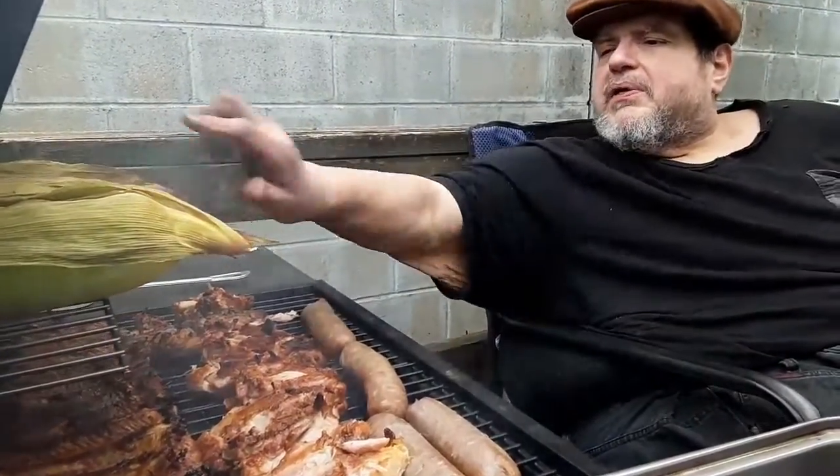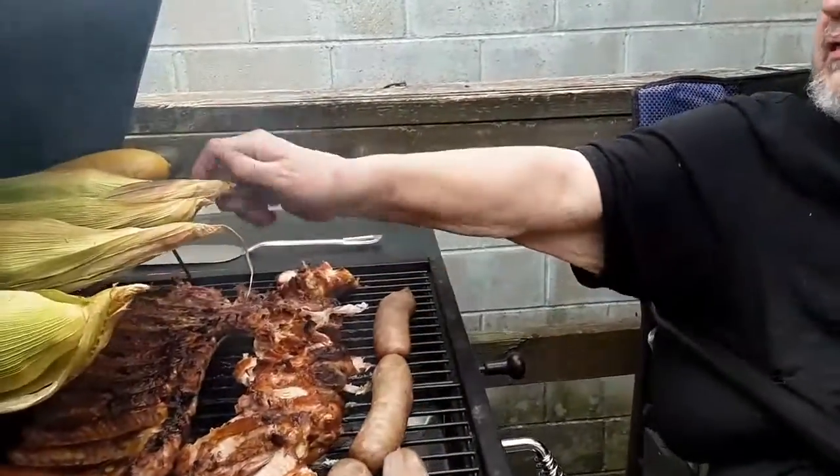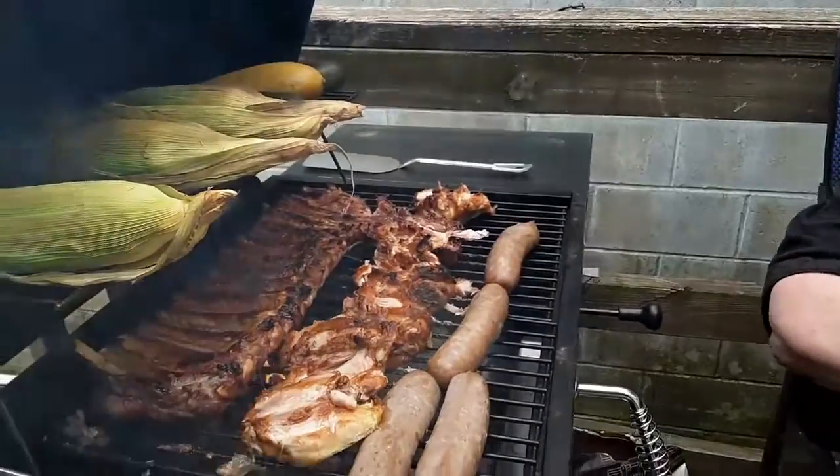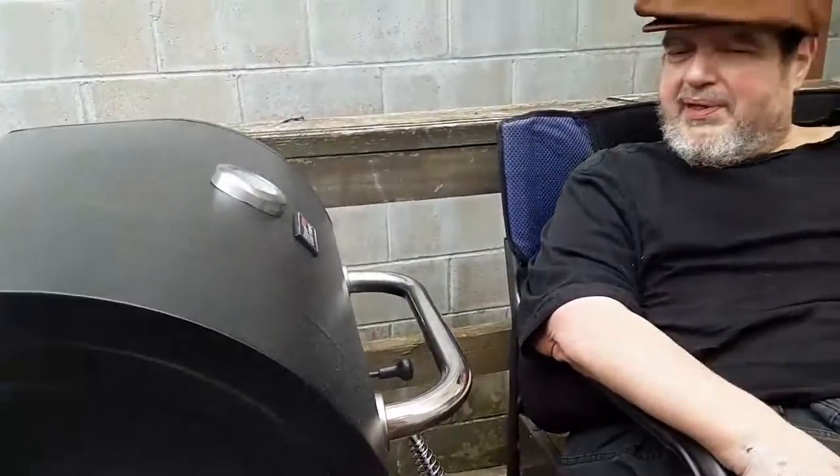And now let's close up the lid. You've got the corn over here. This is definitely going to go a little while longer since I can touch it with my hand. And now we can close the grill. First, College Cuisine outdoors — we'll be right back after this commercial message.